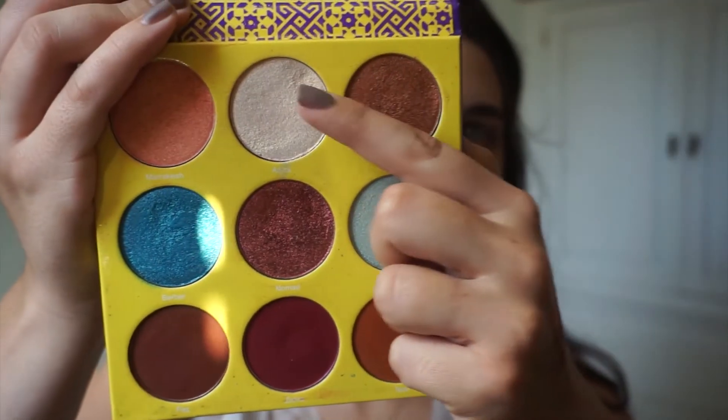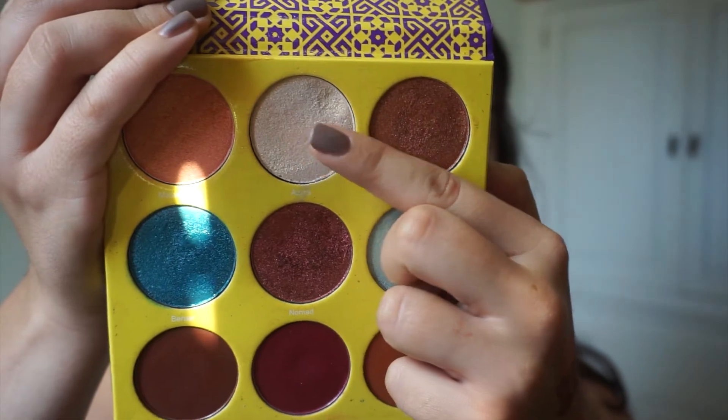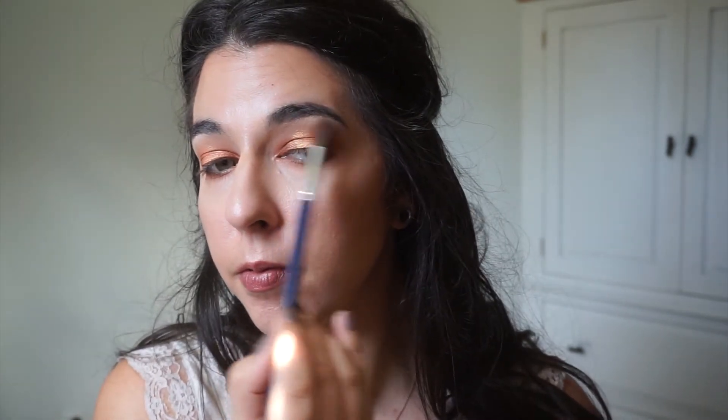Then I'm going to go into Aziza, which is also such a stunning shade in this palette — it's like a white gold, absolutely stunning. Aziza and Marrakesh are definitely my two favorites; they have the biggest craters in the palette and I'm actually pretty close to hitting pan on both. I put Aziza on the brow bone and then tap that on the inner corner as well.